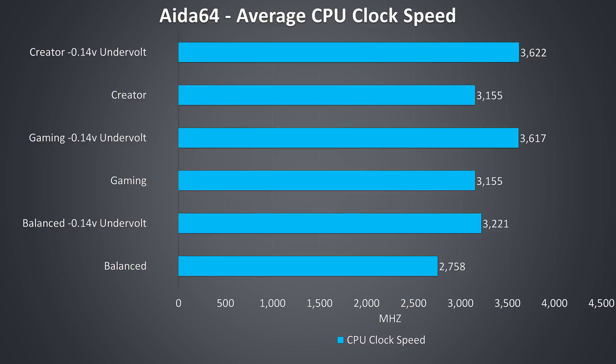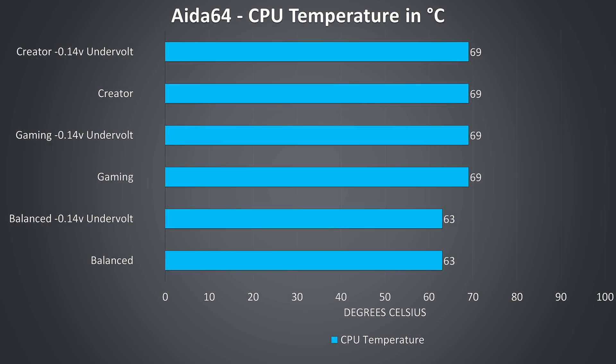These are the clock speeds while running CPU-only stress tests without any GPU load. Despite this not being a combined CPU and GPU load, the clock speeds aren't really that different. The CPU-only workload gave basically the same results with either creator or gaming mode, although even undervolted neither were capable of hitting the full 3.9GHz all-core turbo speed of the i7-8750H. The temperatures were a fair bit lower compared to combined CPU and GPU loads, however undervolting never made an improvement to temperatures — we're just getting the 500MHz clock speed boost, but CPU-only temperatures are much more reasonable.